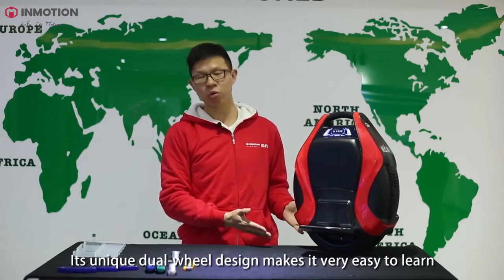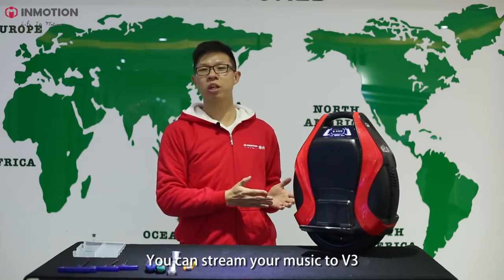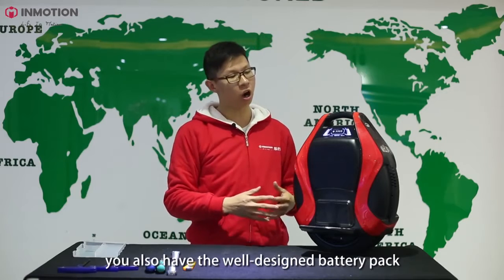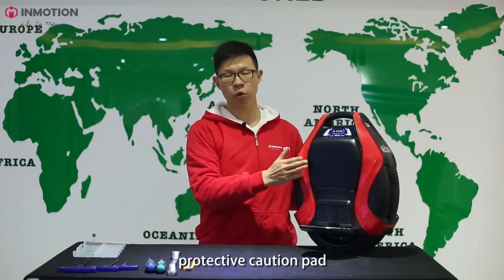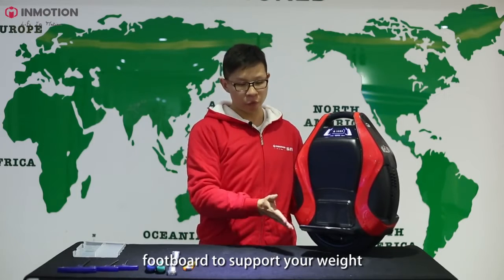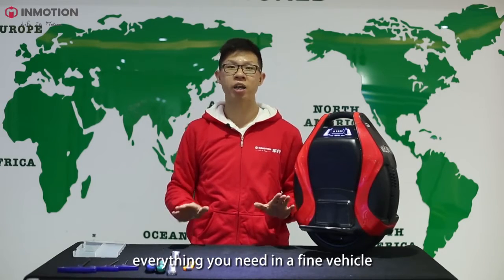Its unique dual-wheel design makes it very easy to learn. You can stream your music to the V3. Apart from all that, you also have the well-designed battery pack, the protective cushion pads, the footboard to support your weight, and everything you need in a fine vehicle.